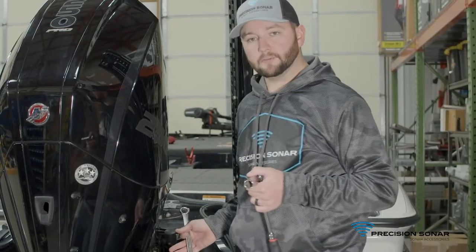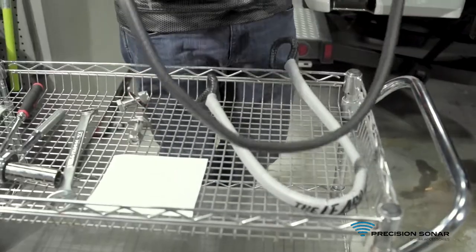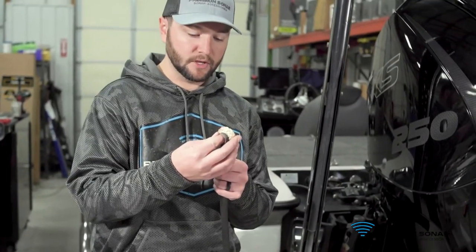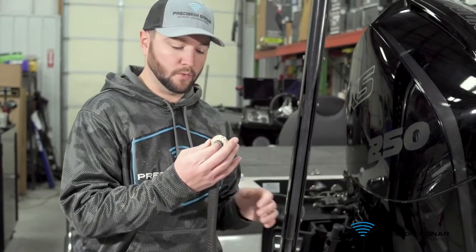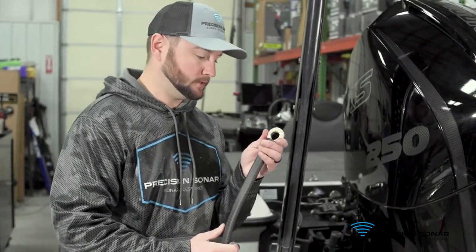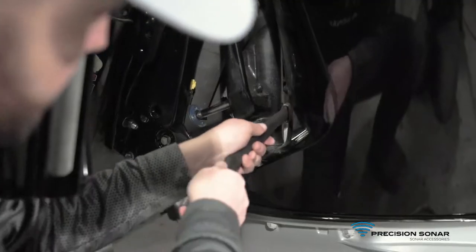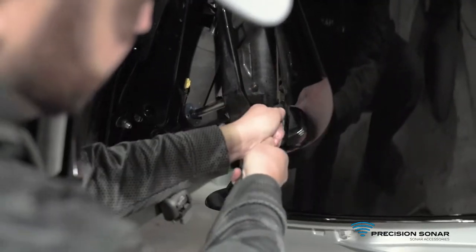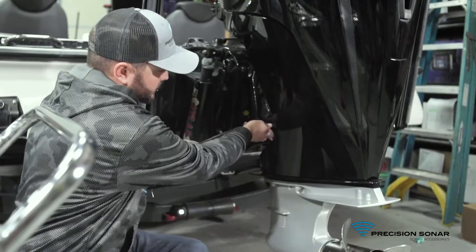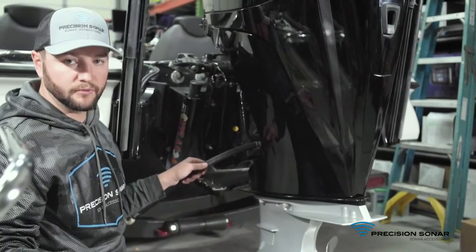Now that we've got both brackets installed, we're going to move on to the tethers. We'll pick up our main tether — you'll notice there's an aluminum insert in the end of it. For this new Mercury four-stroke, we're going to take that insert out to help slide it through the swivel pin bracket. We'll start sliding this through the swivel pin bracket area, and on these Mercurys it is a little bit tighter, so if you need lubrication you can use some Dawn dishwashing liquid or WD-40 to get it through.